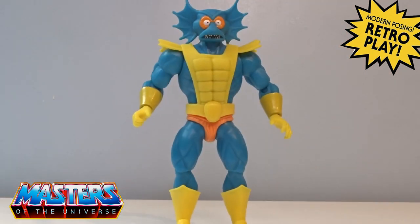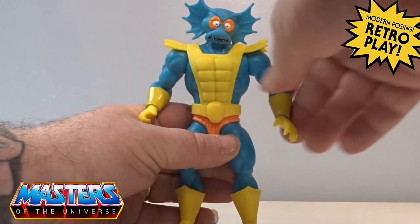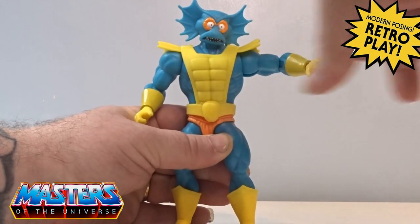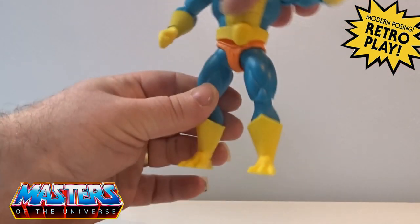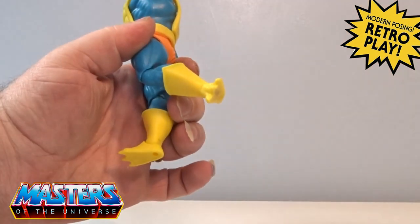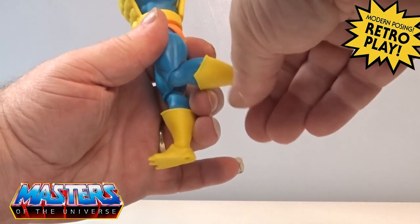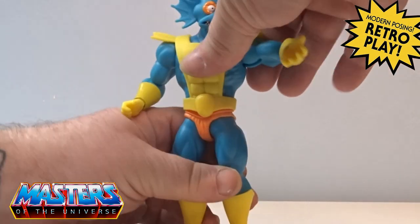He comes with all the usual articulation: head bobble up and down, arms 360 and splay out, bend at the elbow, twist at the wrist, twist at the waist, legs splay out and go back and forth, bend at the knee, twist at the top of the boot, and also an ankle joint.